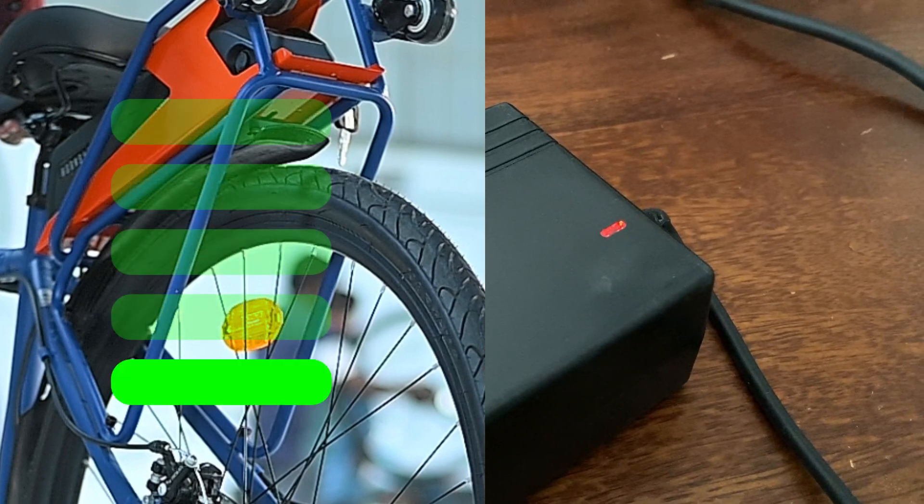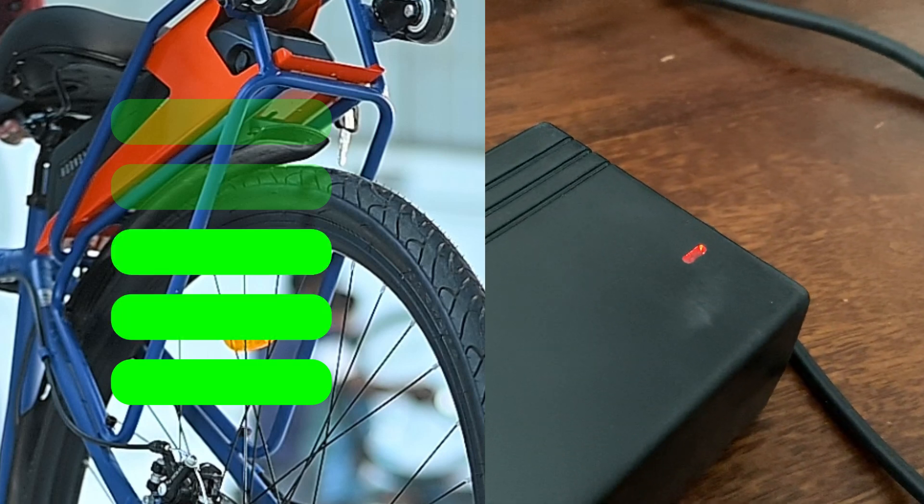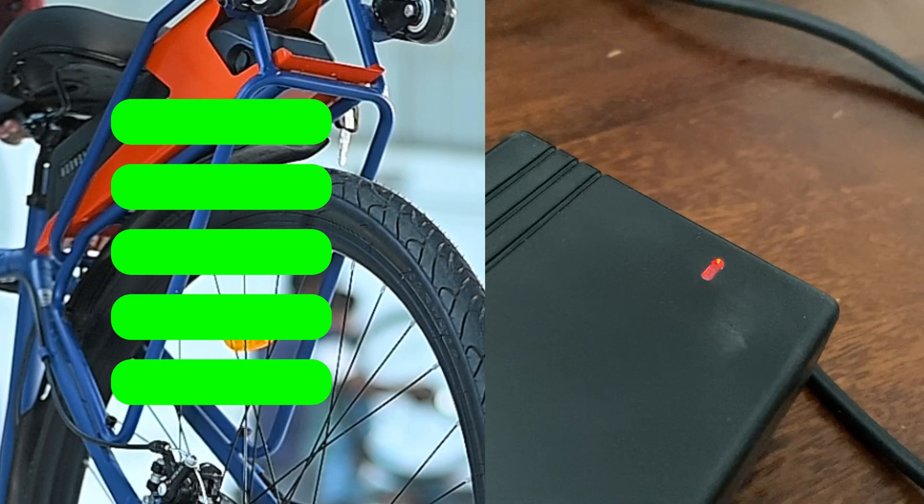While charging, the battery light will be red. Once charged, the light turns green. The battery takes 4 hours to charge.